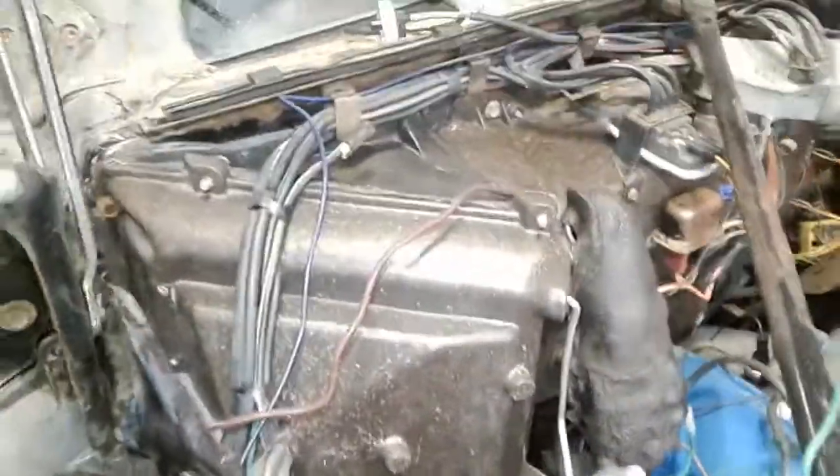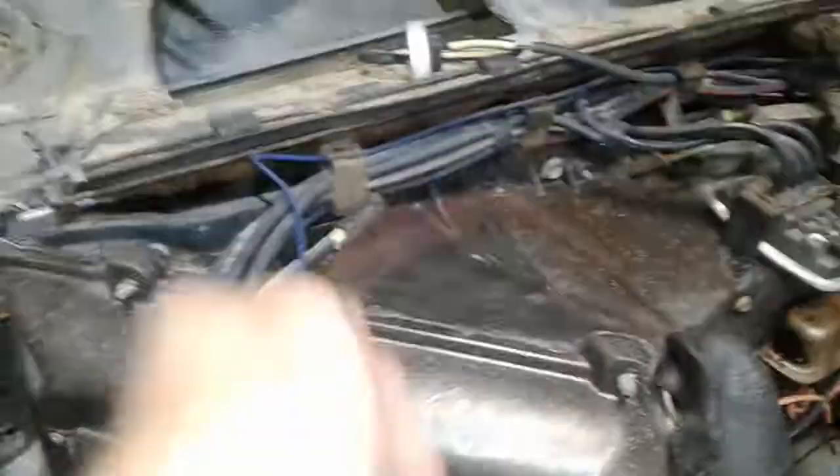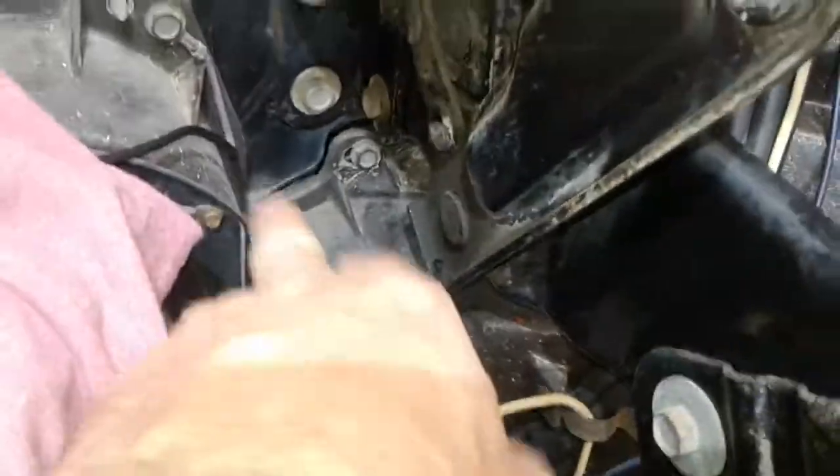I've been cleaning up under here. I know it doesn't look all that great right now with wires and everything hanging all over the place, but this vacuum harness stays here and the AC box is cleaning up really nice. Just needs to be cleaned — get bound in this corner and up in here and get it clean.